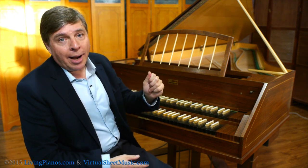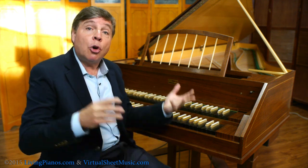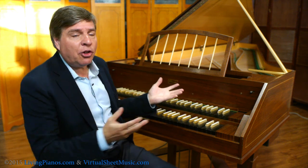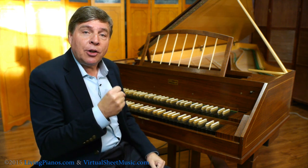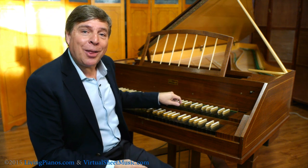All harpsichordists, by the way, are also harpsichord tuners, because these instruments are not as robust as the piano, so you have to learn how to tune them. What really separates the harpsichord from the piano? The primary difference is, on a harpsichord, when you push a key, it plucks the string, instead of hitting it with hammers.